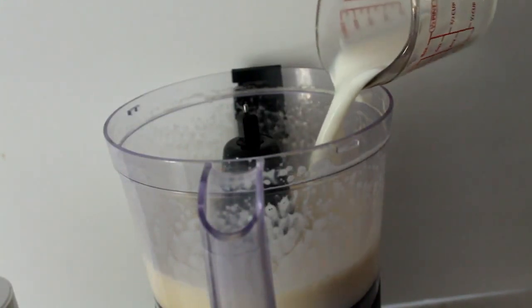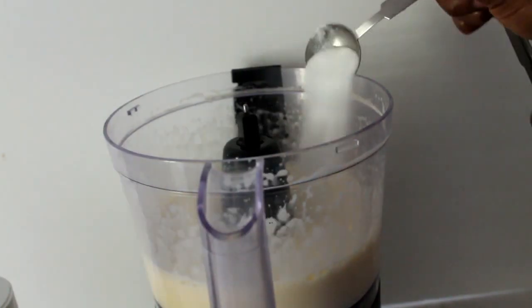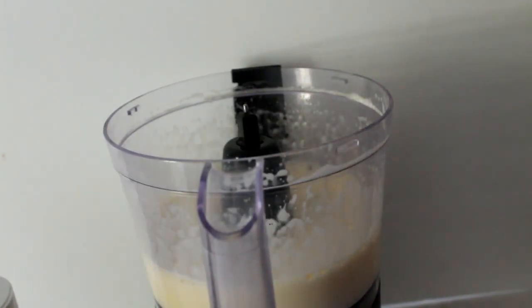Then you're going to add some milk. Then you will add your sugar — you've got to have a little bit of sweetness in there. Then you're going to go ahead and add your salt.